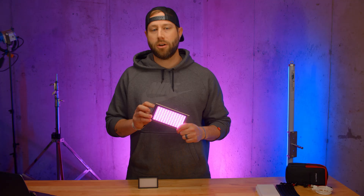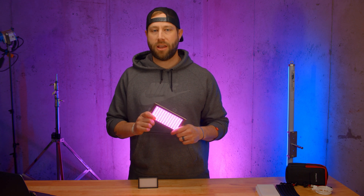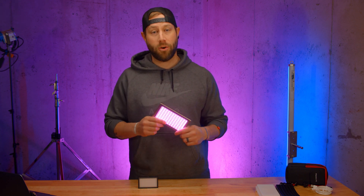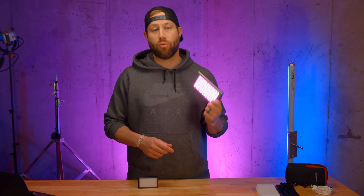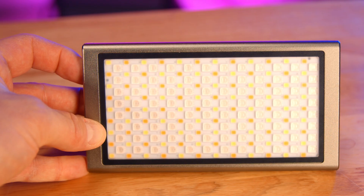This is a full RGB light panel, and if you only watched 30 seconds of this video, let me just say that I am impressed. Falcon Eyes, if you're watching, you can start clapping now because I have to say this is a great product. For $139, this value really cannot be beat.